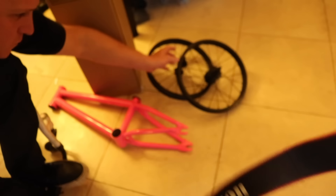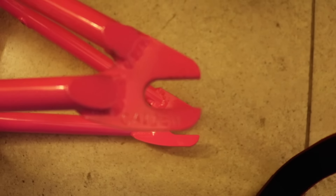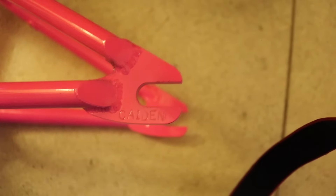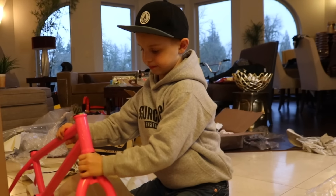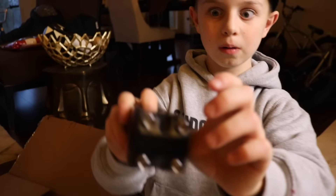They stamped your name on this one too. Oh really? Where? Someday they should make my name right there. Well, on your signature bike you can do whatever you want. Whoa, this is so cool, look at this. Let's put it together. Oh my god. What's in here? So it looks like that.